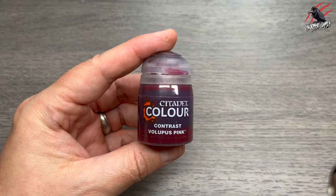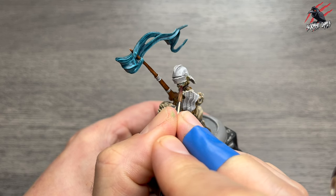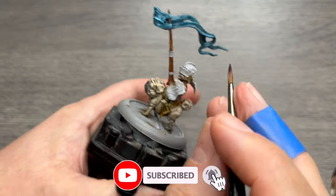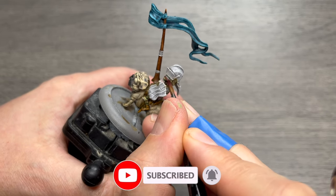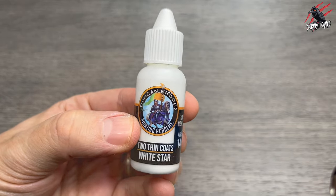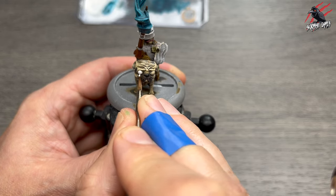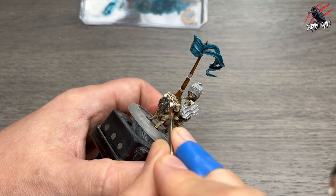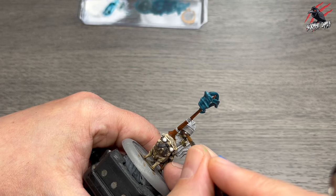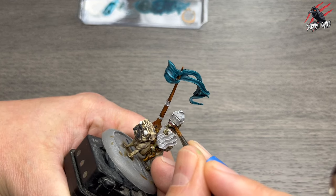Then I took some Contrast Volupus Pink — I love this colour. This is going to be really nice on the lip, it's going to make it stand out, and then the colours we've used earlier will come through a little bit and just take away the shocking pink slightly, but still give us a really nice colour that contrasts well against the green. He's really starting to come together now. So let's get on with some details — two thin coats of White Star. This is my favourite white paint. I've wet it down a little bit, maybe three parts paint to one part water, and that gives me a bit more control. I'm going to do the eyeballs for Doug the Flatulent and just get the goblin's teeth in there as well, trying to just catch the raised areas so we still get that shade coming through.